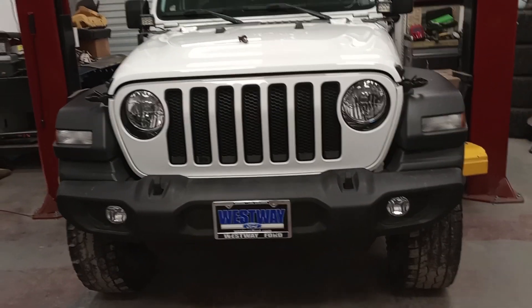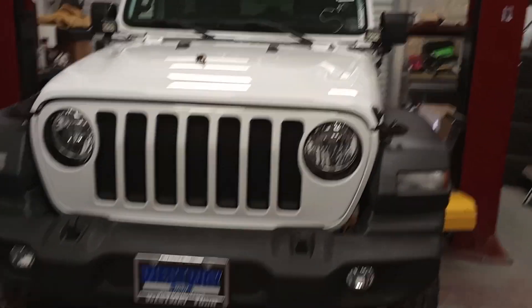Good morning, folks. Welcome back to your favorite automotive YouTube channel, Slims Automotive.